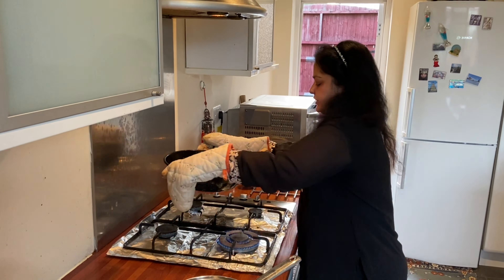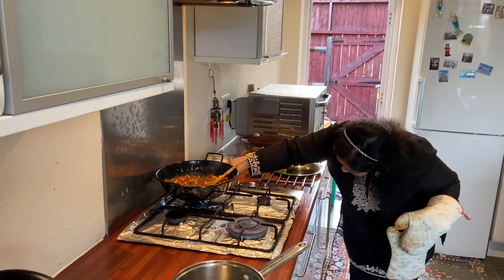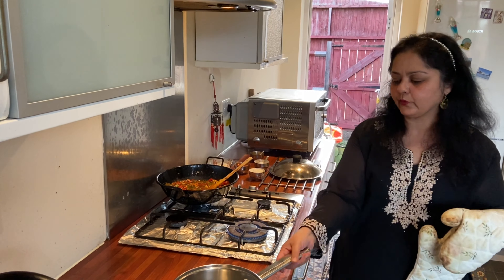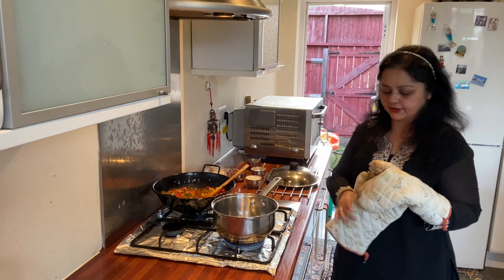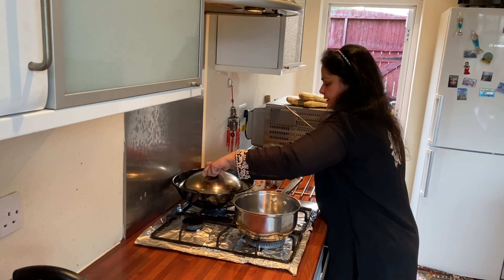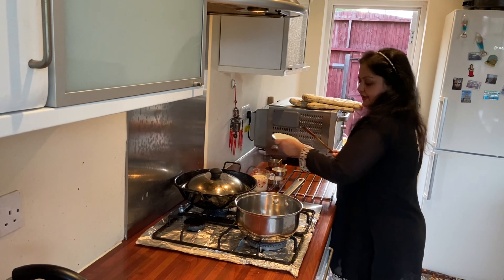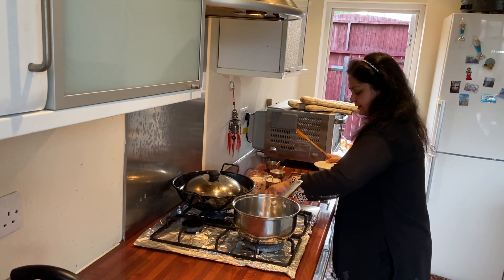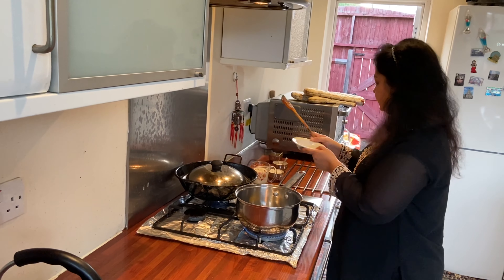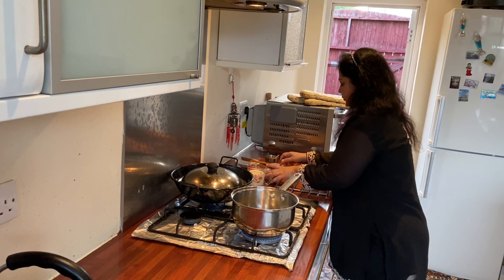I'm going to put my vegetables on simmer with the sauce. On the other gas I'm going to make my white sauce. I'll cover the vegetables and start on the white sauce — I'm putting in a little bit of butter.